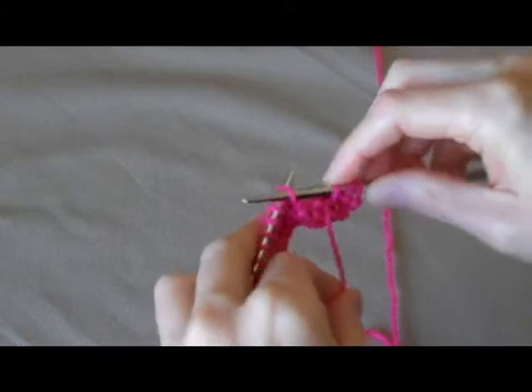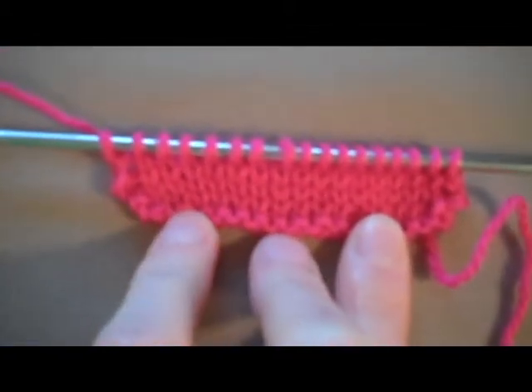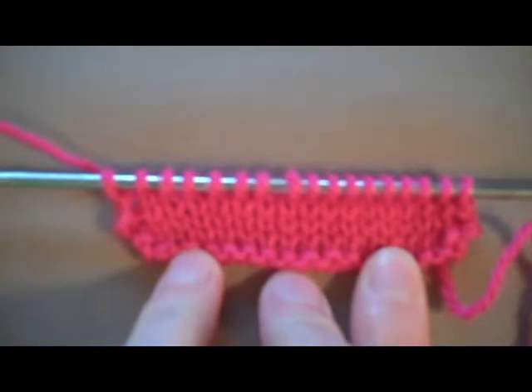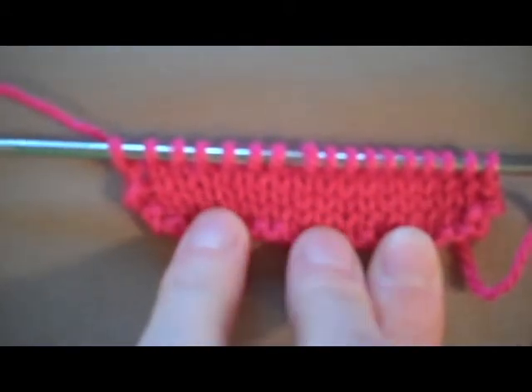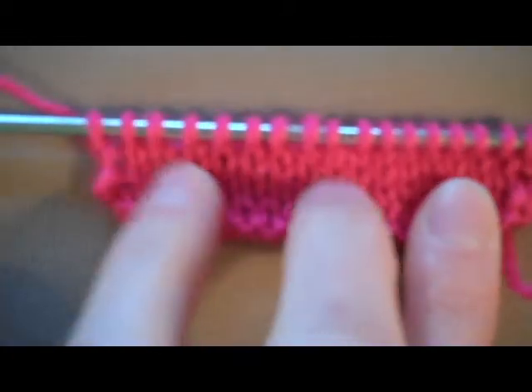The purl stitch is the reverse of the knit stitch. So this is stocking stitch, or stocking net stitch. It is knit a row, purl on the way back, knit a row, purl on the way back. It makes a nice smooth pattern and it is my most favorite in all of knitting.